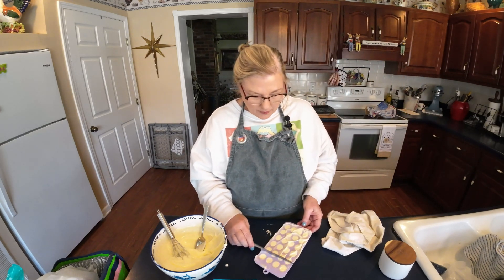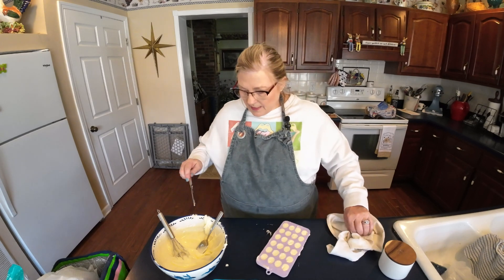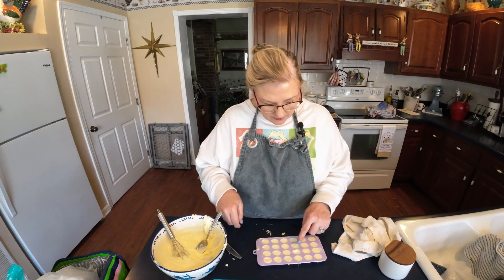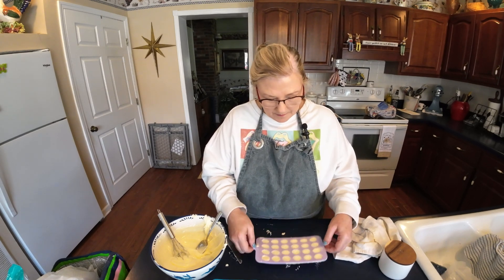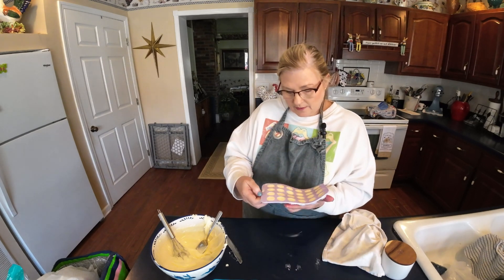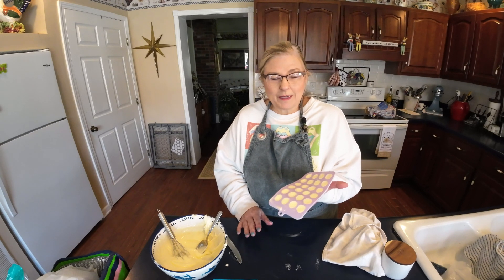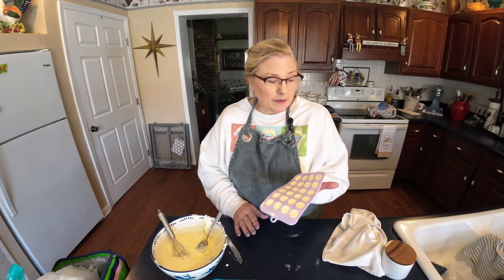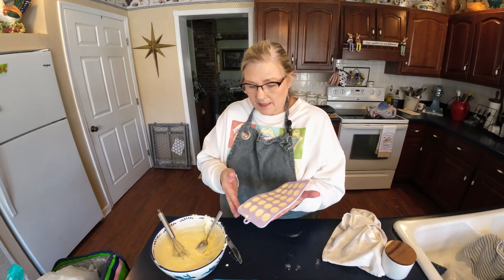Now I'm going to take a knife and scrape all the way across the back to remove the excess butter and put it back in the bowl. Then I'll drop the mold down just like this to pop any air bubbles. Now we're going to pop it right in the freezer for about 30 to 45 minutes — or up to an hour. You can actually leave them until you're ready to use them. I'm doing all mine ahead of time, about three or four weeks before Easter.